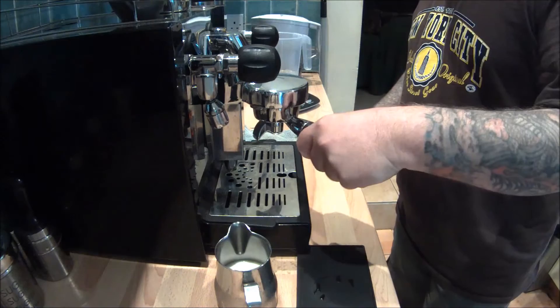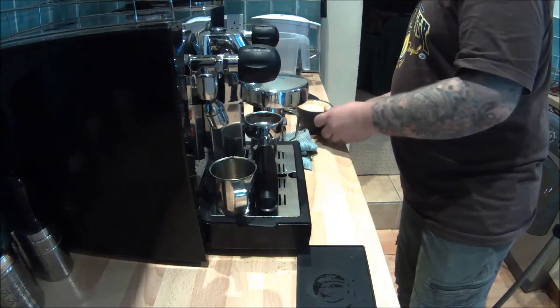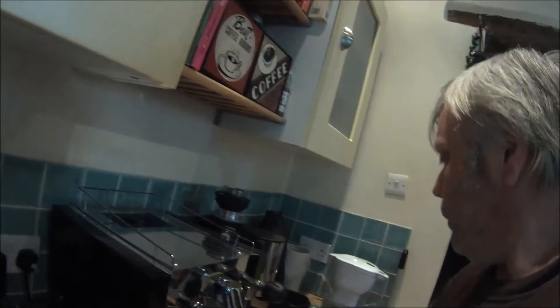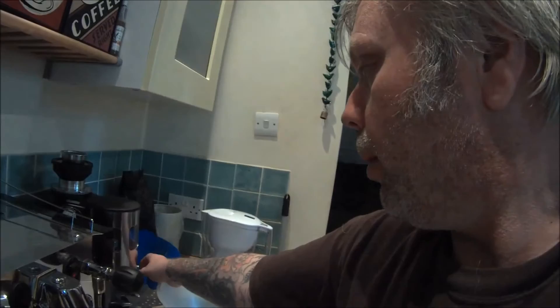We've got some coffee in the machine so let's have a cappuccino to start with. I'm just going to show you the little bits and pieces of kitchen equipment you're going to need as well. First of all, some oven gloves — don't be burning yourself — a colander and a bowl for transferring your roasted beans.